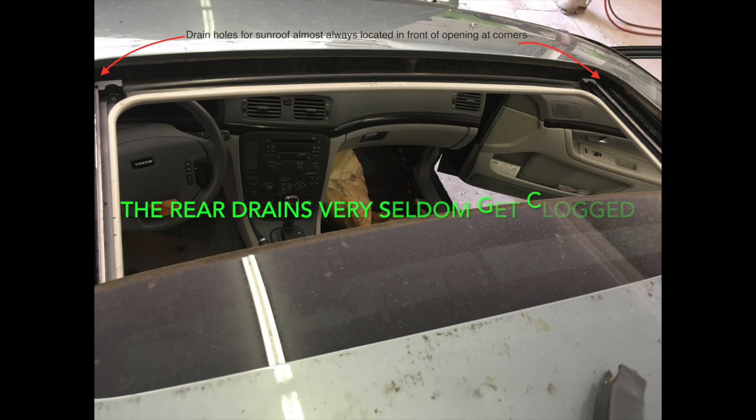The front drain holes are more exposed and therefore more vulnerable to catching debris. The red arrows show where they are located.